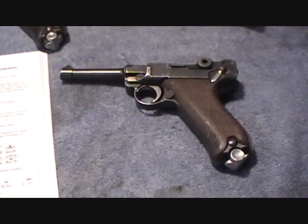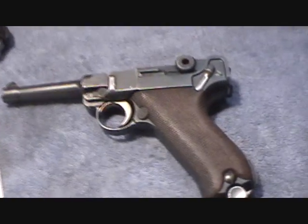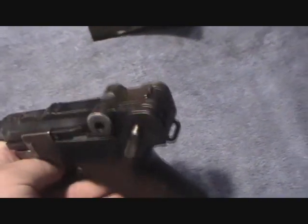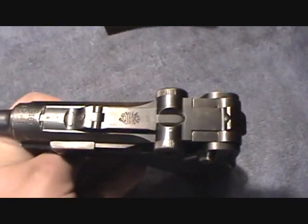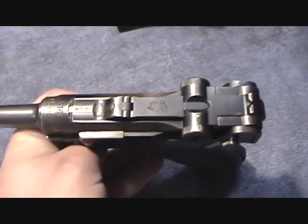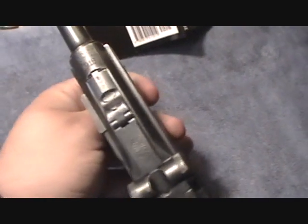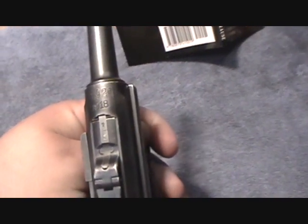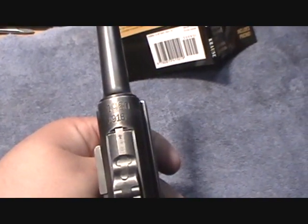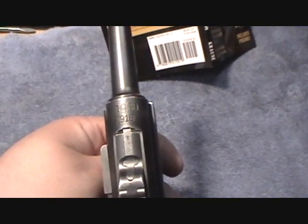The first one we're going to look at here is my DWM Luger. The way you can tell where a Luger is manufactured is on the top of the toggle — that's where the manufacturer's stamp is going to be. Most of the time they'll have dates stamped on the receiver like this. In this case, this is a double date, a double stamp.